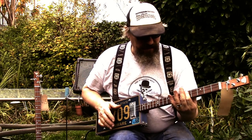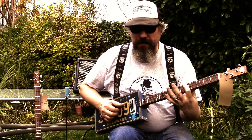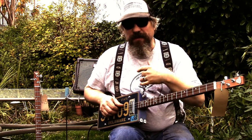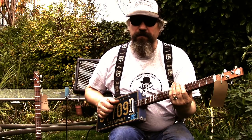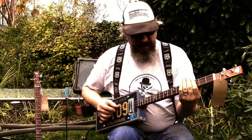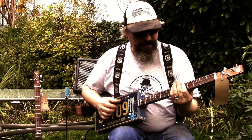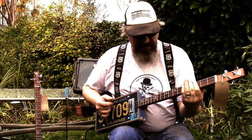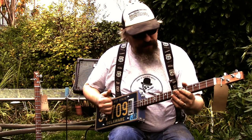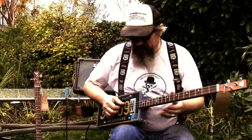So you're on the 5th fret which is the main riff, and then the actual verse stays on the 5th fret, drops down to the 3rd, down to the 10th fret, and down to the 3rd fret again, then the 10th, then open, and finishes on the 5th fret. That's all there is to it.